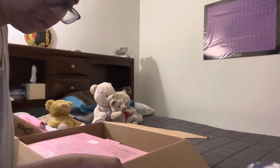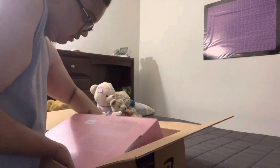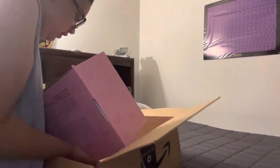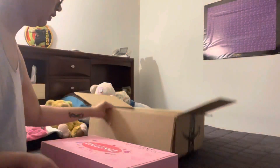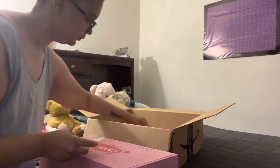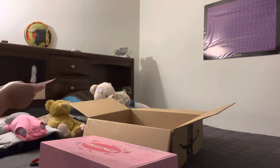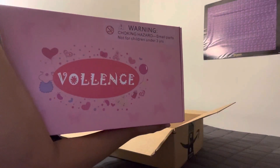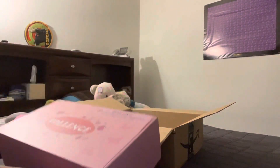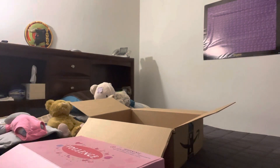I'm not going to do too much editing to this video because I just kind of want it to be natural. Oh, it's so heavy! I sent it as a gift to myself. I'm going to show y'all the box — it says 'Bowlands,' I don't know how to say it, so here we go.